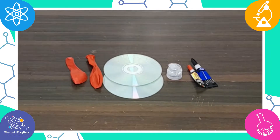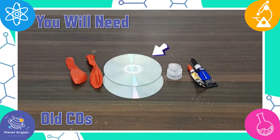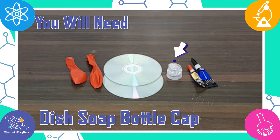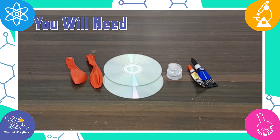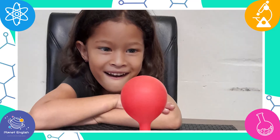For this DIY hovercraft science experiment you will need balloons, old CDs, a dish soap bottle cap, and some super glue. This is the perfect STEM experiment that will get the kids geared up and ready for learning fun.